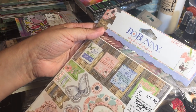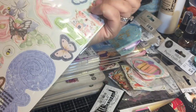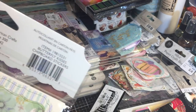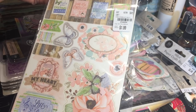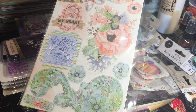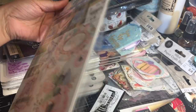We have some Bow Bunny chipboard stickers - this one's really cute. It's from what looks like the Butterfly Kisses collection. There are the pieces - really pretty, and you can definitely use this in a lot of different ways.